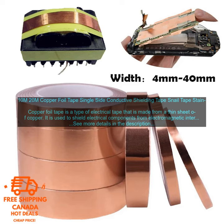Copper foil tape is a versatile and effective way to protect electrical components from EMI and RFI. It is also a good way to protect electrical components from moisture and corrosion. Here are some of the benefits: it is a cost-effective way to protect electrical components from EMI and RFI, it is easy to use, it is available in a variety of widths and lengths, and it can be used on a variety of surfaces.